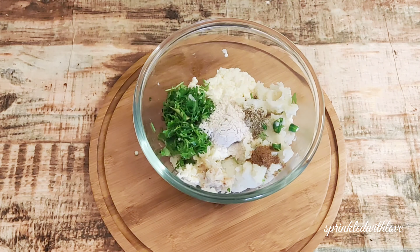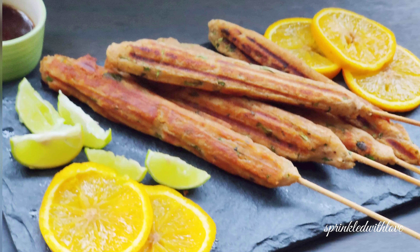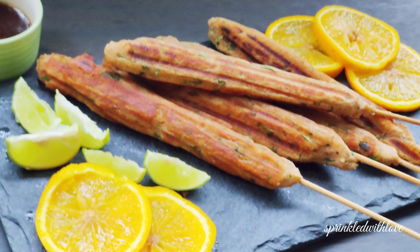They are ready to be dug in! You can enjoy it with coriander and mint chutney. If you are new here, please take a moment to like, subscribe, and share my video.